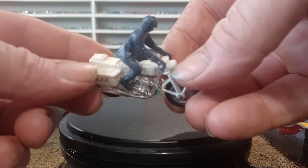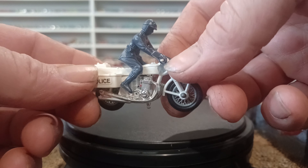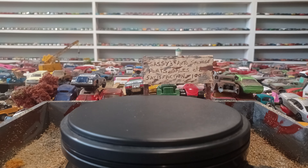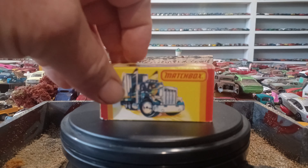I have some old motorcycles from Matchbox — some choppers and stuff like that. But this is definitely going to be a keeper. You can see the wheels still spin. Still got the tampos. Most importantly, still has the policeman on it. Pretty exquisite detail, though. Wouldn't you say? I know I would.